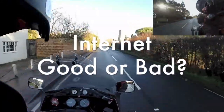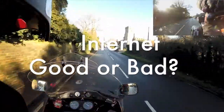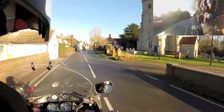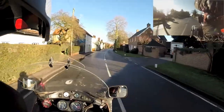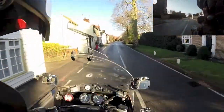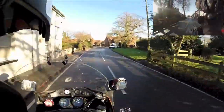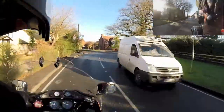Good morning boys and girls. A nice fresh morning this morning. This morning's little chat — I've had quite an interesting couple of days. Internet: love it or hate it.